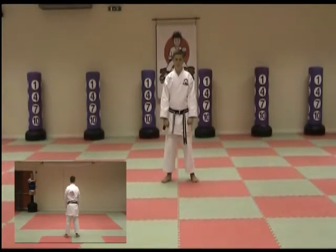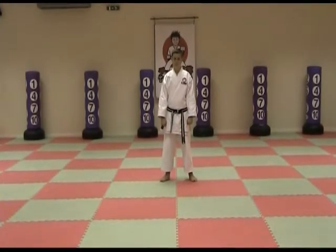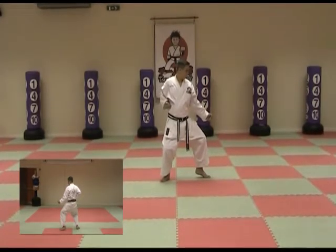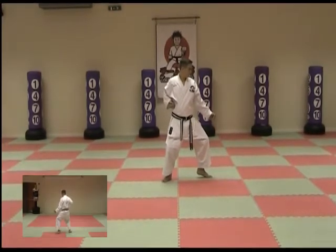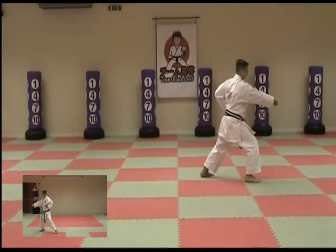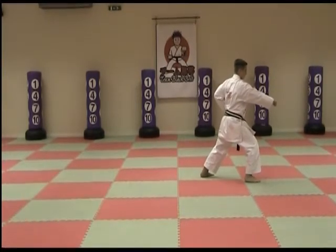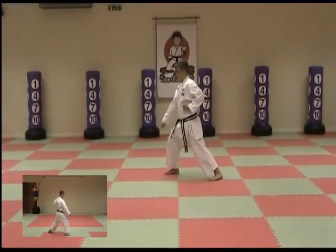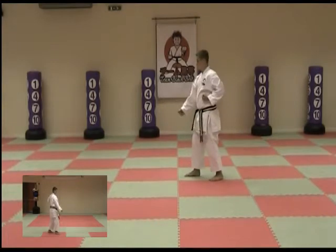Move the left foot out into back stance and block hammer fist, step forward and punch front stance. Move the front foot all the way back, turn round and block lower block, pull the front leg back hammer fist.